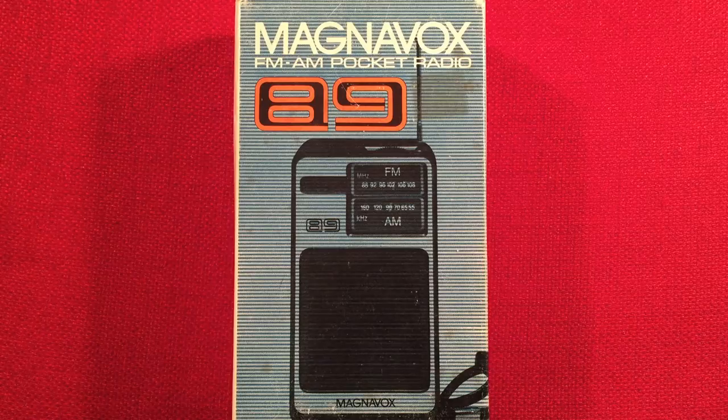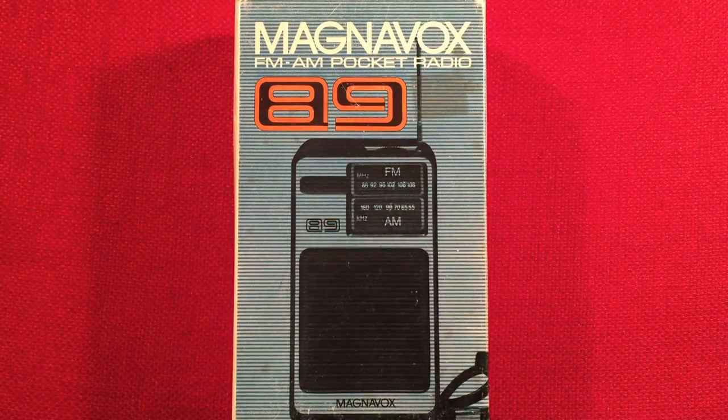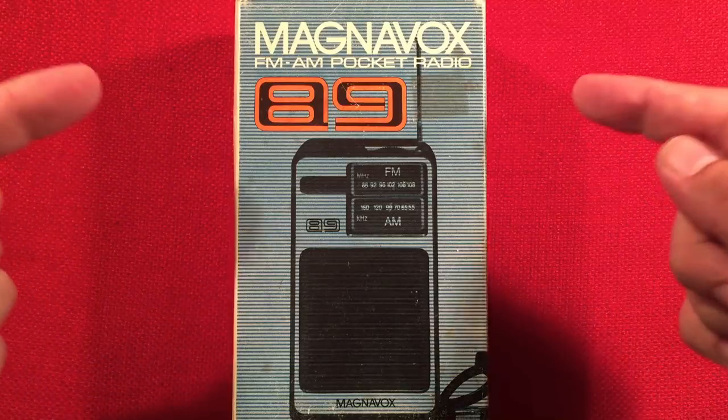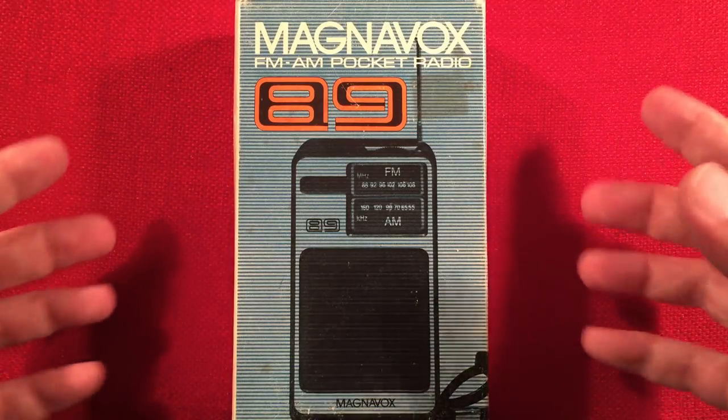In front of us we have the Royal Magnavox 89 — I kind of added the word Royal to make it cool. This is the AM-FM Portable Radio, or FM-AM Pocket Radio, however you prefer. This radio was generously donated by Jennifer in California. Big shout out to Jennifer, thank you very much. She knows I love Magnavox, and she said she's sending me one. And whoa, this thing is cool looking.